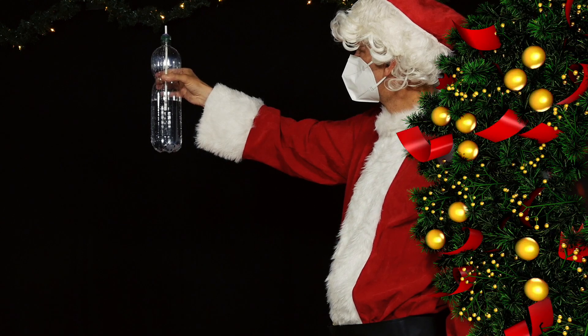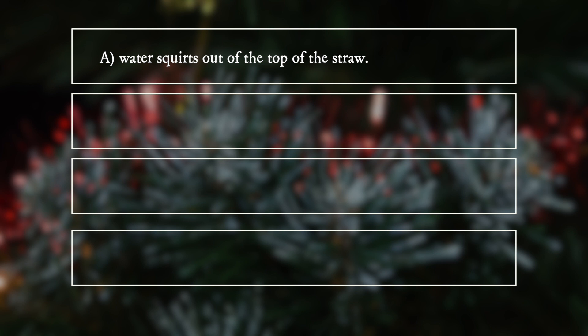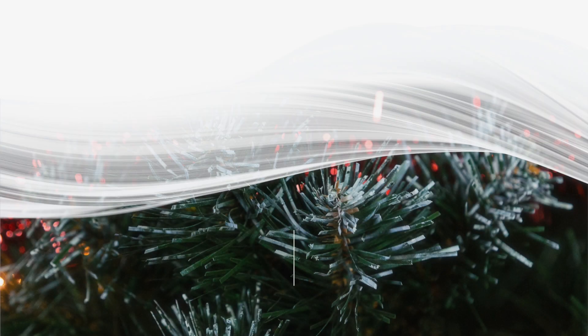What happens? A: Water squirts out of the top of the straw. B: Air bubbles appear in the bottle and no water comes out of the straw. C: Nothing happens. D: Water and air are sucked through the straw into the bottle.